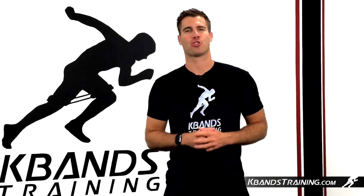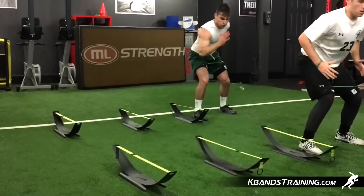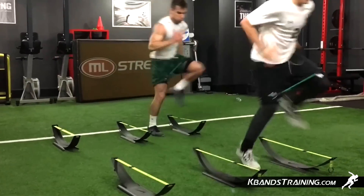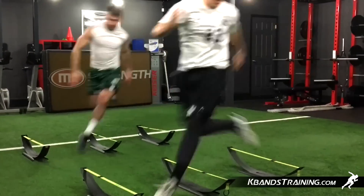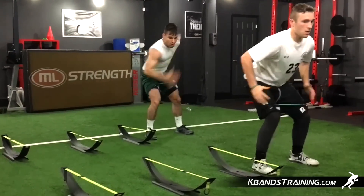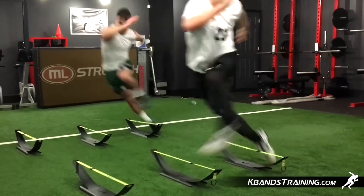Hi, my name is Trevor Tysman from kbandstraining.com. During the hockey step over drill, we're going to work on our hip flexors, really looking to change direction quickly on the ice. By working through this drill, we're going to push through the resistance and build strength in our hip flexors, helping us compete better in multi-directional movements on the ice.